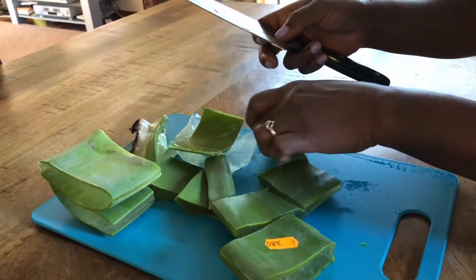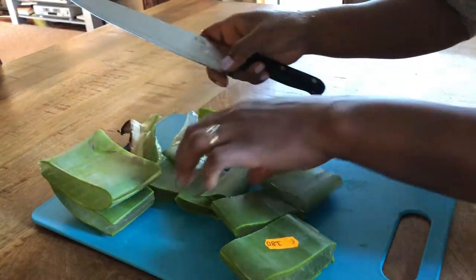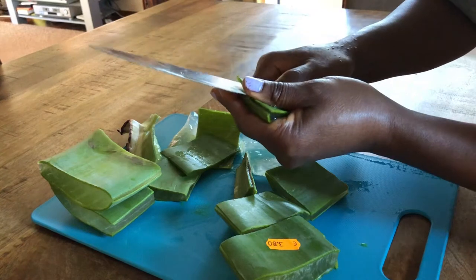I think three leaves will be enough for today. Maybe it's possible — three, three, three.